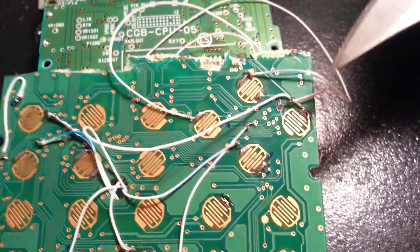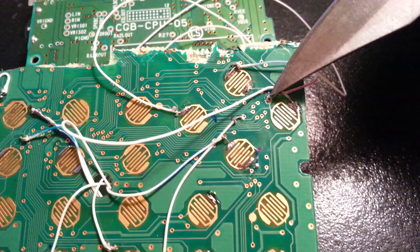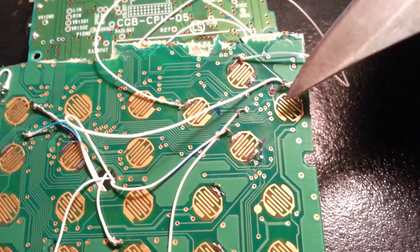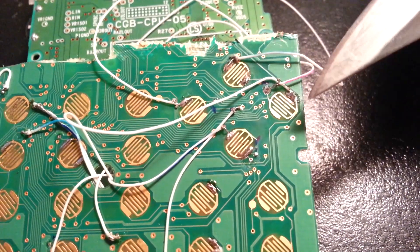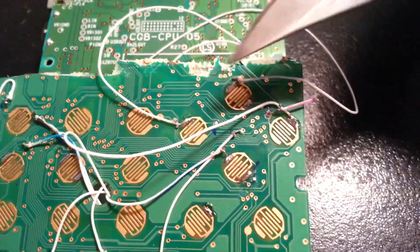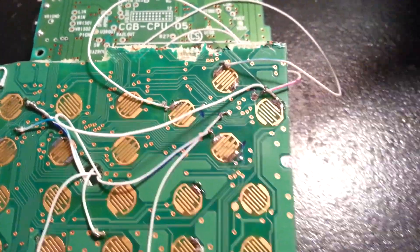The cool thing about wiring the ground to this specific pin is that its traces in the calculator actually send it to every single one of the D-pad buttons. So if you wire the ground here, the up button to here, the right button to here, down to here, and left to here, all four D-pad buttons are functional. Five wires, four buttons — pretty easy.